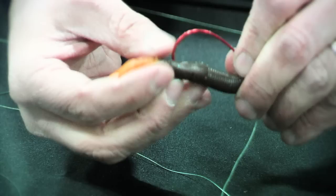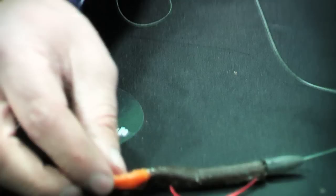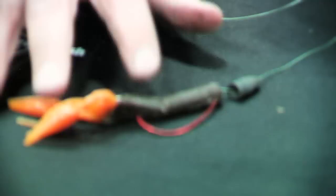This is called a Texas rig. What I've done is I fed the hook into the back of the bait, and then the hook comes out the crawfish's back — its thorax. Then I use a bullet weight, which slides, and the sliding bullet weight bumps up against the end of the crawfish.